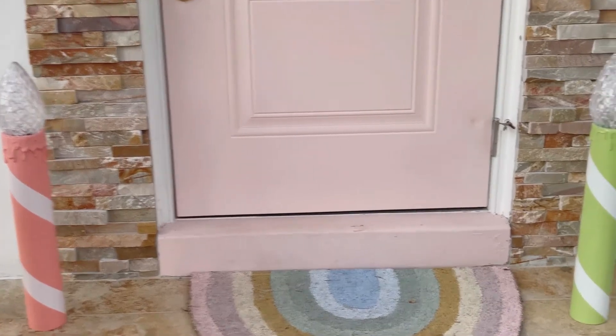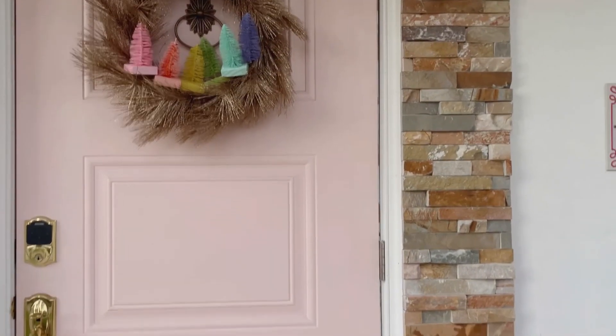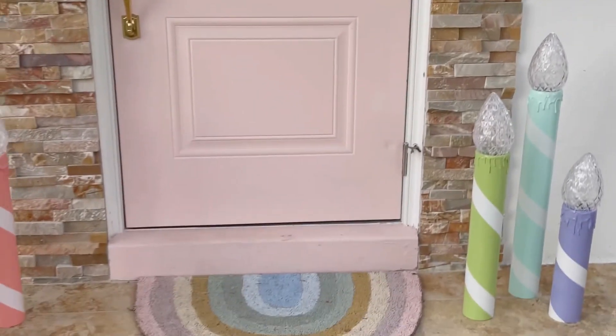And now here is how the vintage inspired DIY giant Christmas candles turned out. I think they're really cute and festive. I arranged them in rainbow order on my porch — they could be painted in any color and look adorable.